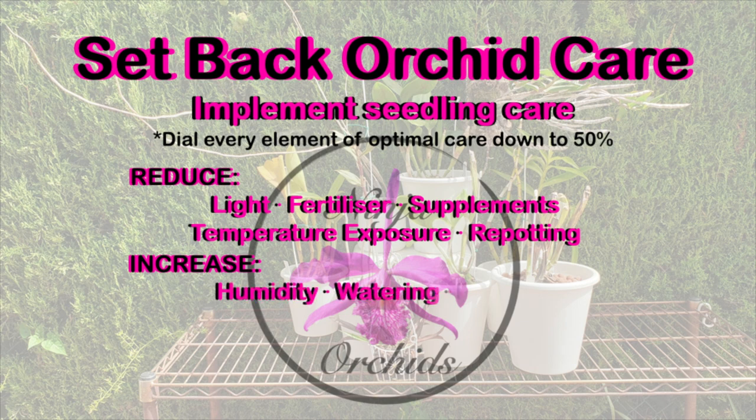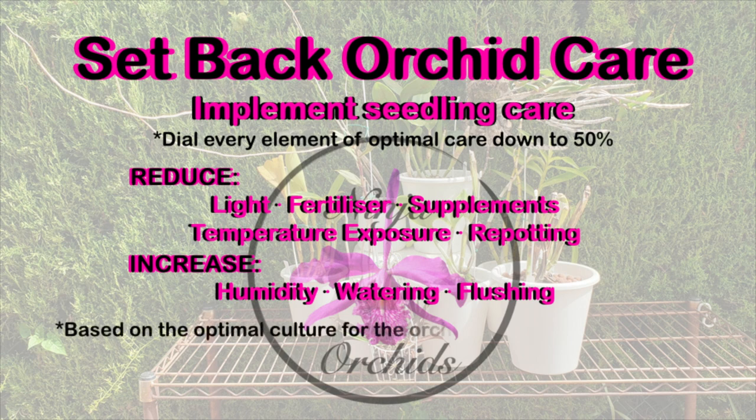The only increase in the care for a setback orchid has to be in humidity levels and flushing the pot regularly. Reducing the optimal culture of the orchid that is setback equates to reducing any stresses that may adversely affect the orchid.